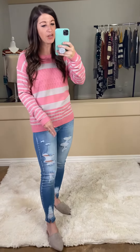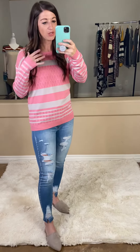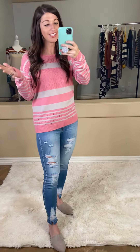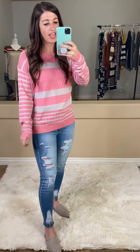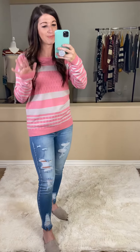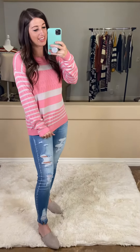This one is a perfect transitional top from winter to spring. It's still long sleeves, but it's light enough that you don't have to worry about when the sun is out and it's warmer — it's still like perfect. The colors also are just very springy, very bright pinks and all of that. So super cute. I am wearing a small and would say that this is true to size.